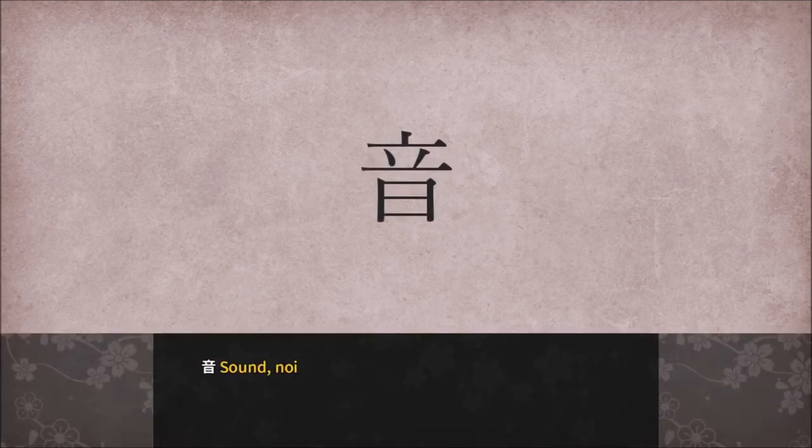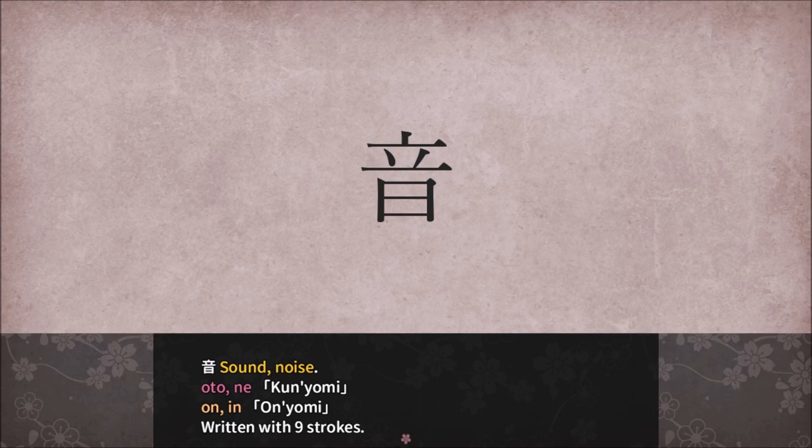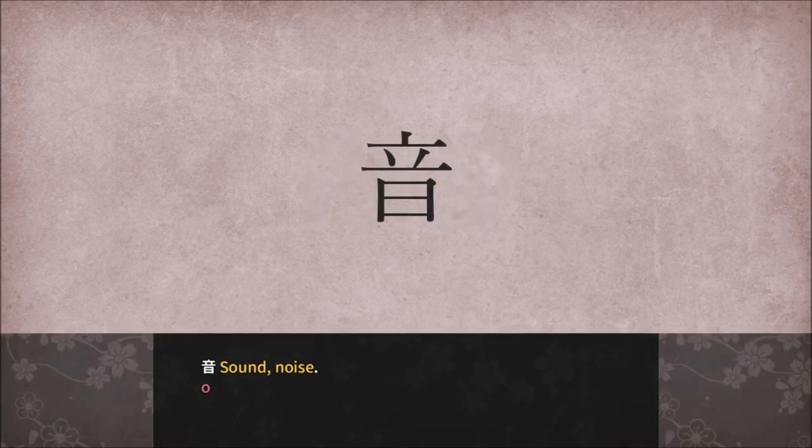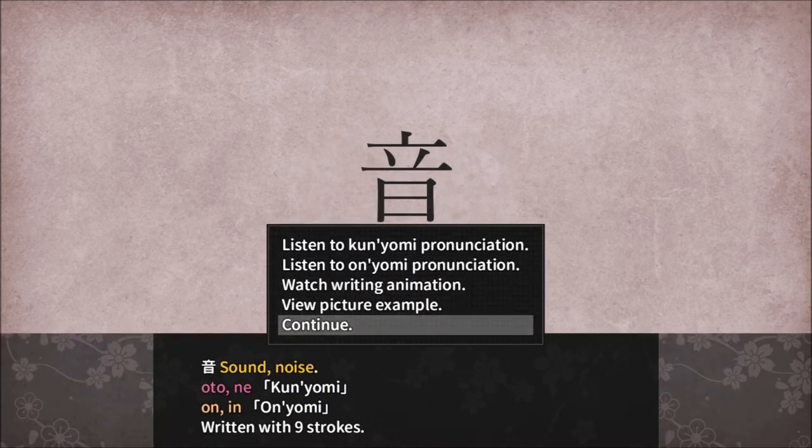Stand on top of day — sound, noise. Oto, Ne, On, Ian, written with nine strokes. Sound, noise — you can imagine the shape of sound as the volume icon. I suppose I can see that. Alright, continue. Congratulations, you completed this bonus lesson. You can review this lesson at any time by visiting the shrine in town.